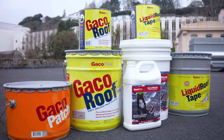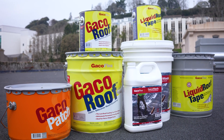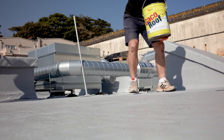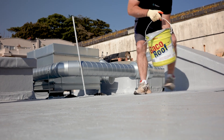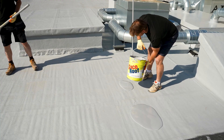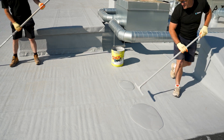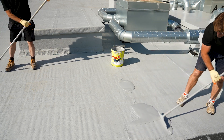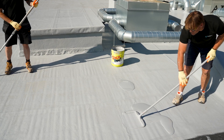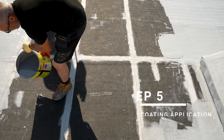On aged asphalt or EPDM roofs where there's a risk of oil or tar bleed-through, apply Geico A471 Bleed Trap Primer before the silicone coating. This step is mandatory in these cases to prevent discolouration or staining of the finished surface. Bleed Trap creates a barrier that locks in bituminous oils, ensuring a clean, bright finish and protecting the long-term appearance of the coating.